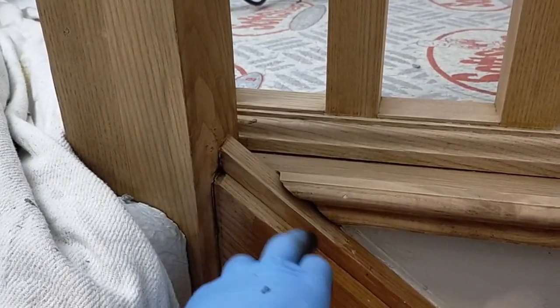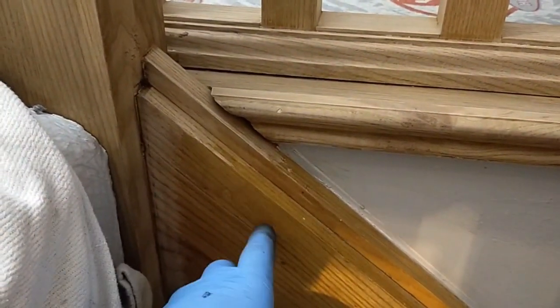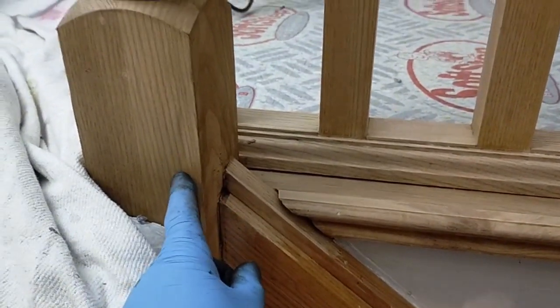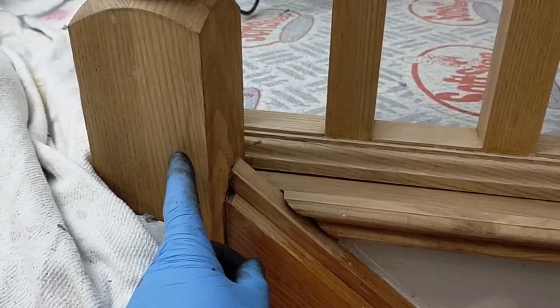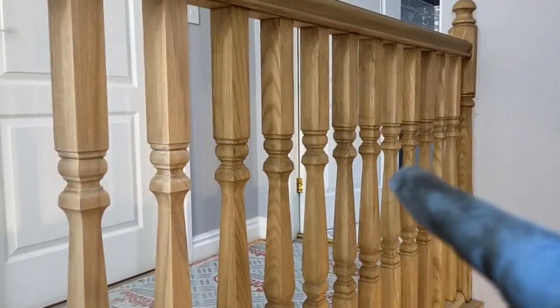So this is the original color of the wood, this is the polyurethane varnish that I've stripped off, and this is the dye that I'm applying — Jacobean dark oak. Let's see where I'm working up to.